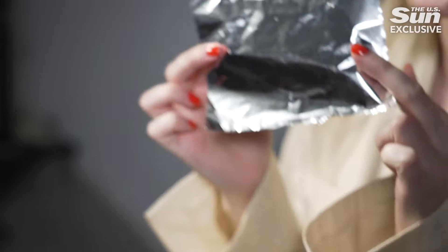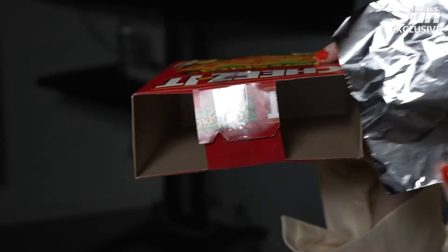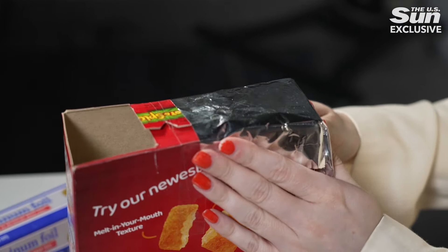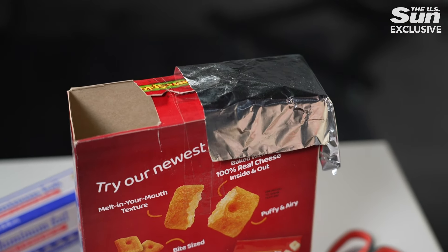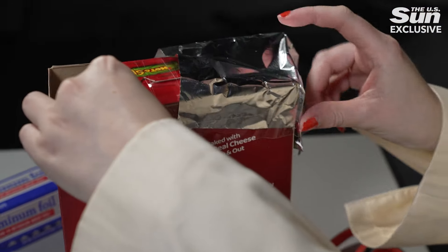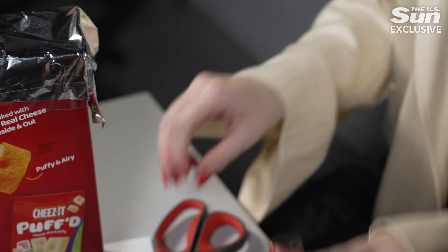Next, get your piece of aluminum foil and cut a square about this size — it needs to be bigger than the square on the box. Then we're going to place it over your hole of choice and tape it down. It doesn't need to be perfect but ideally it will be quite tight.